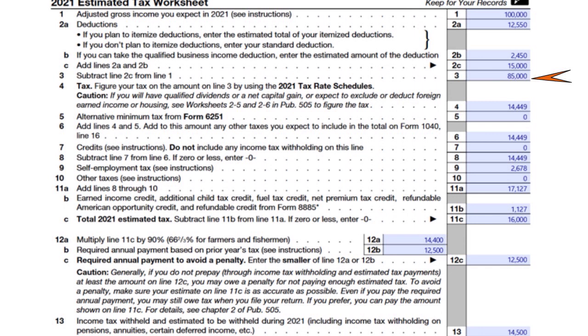To estimate your tax, you look at the 2021 or 2022 tax rate schedules — the IRS publishes these every year, and tax software updates the data automatically. In my case, I am liable for $14,449 in income tax. You report that same figure on line six and also on line eight. My self-employment tax is $2,678 — I'll explain how I found that number shortly.